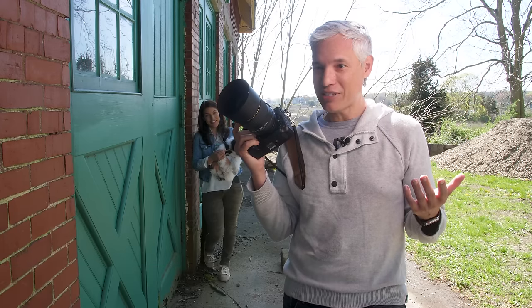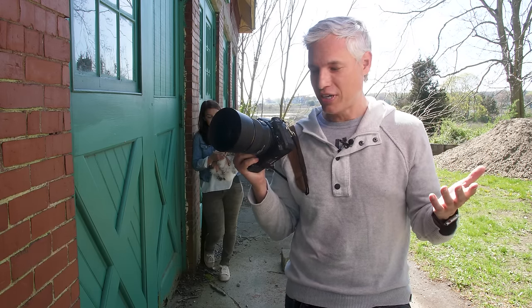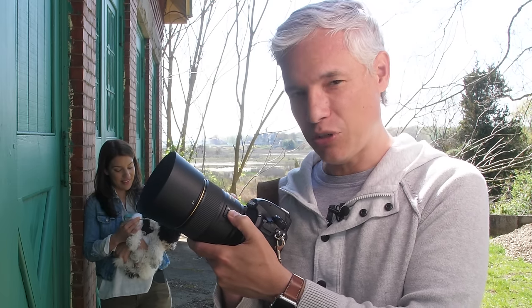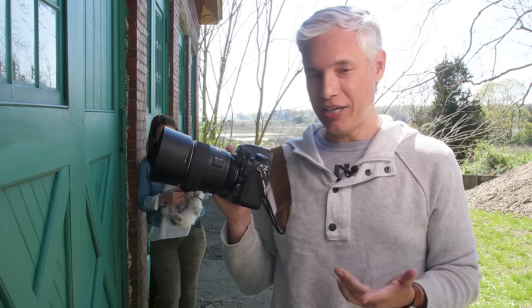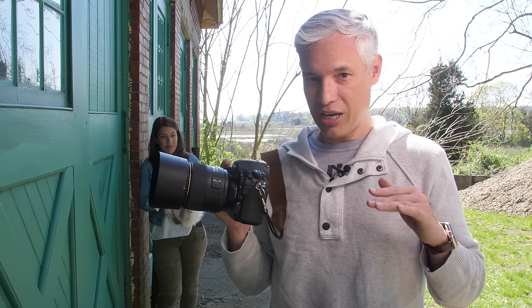That's not always what you want, because that means every time you take a picture the camera has to automatically refocus. If you don't want that, you have to go on the lens and switch it to manual, which is a slow process. Back button focus allows you to focus by pushing the AF-on button on the back of the camera, and when you push the shutter button it never focuses. So every time you shoot, you decide whether you want to focus or not.